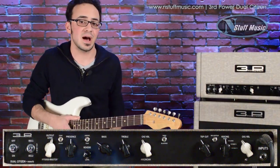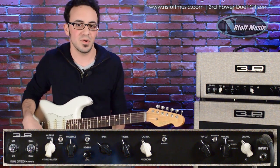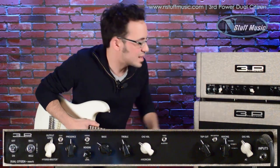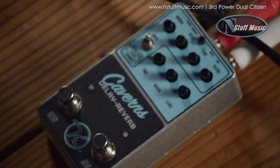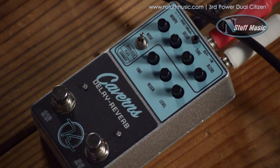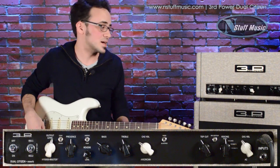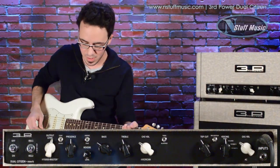It's a really nice grind, and you definitely get a special sort of touch sensitivity when both channels are on. I'm going to set it a little bit cleaner with the American side in the blackface mode. We are using a Keeley Caverns delay, and it'll show you what the Dual Citizen effects loop sounds like. I'm going to take the mid contour off as well.